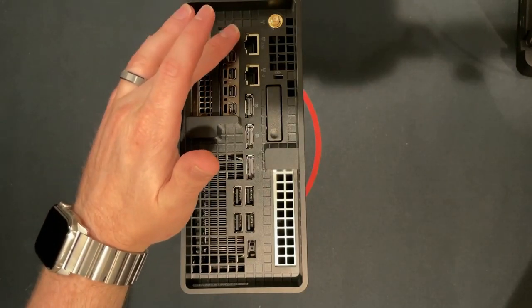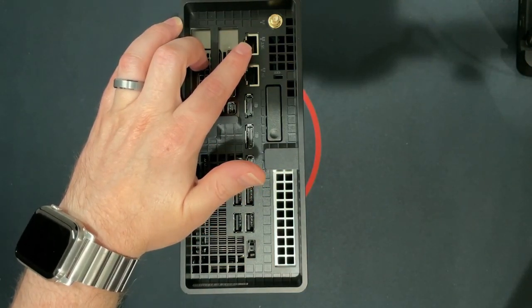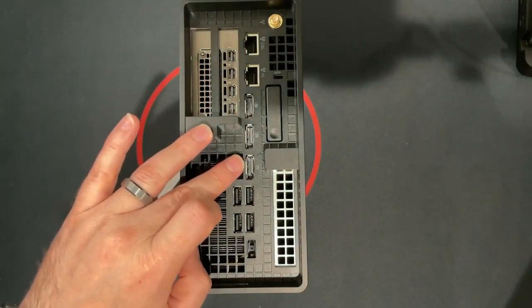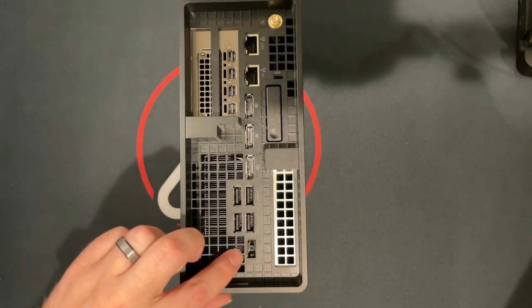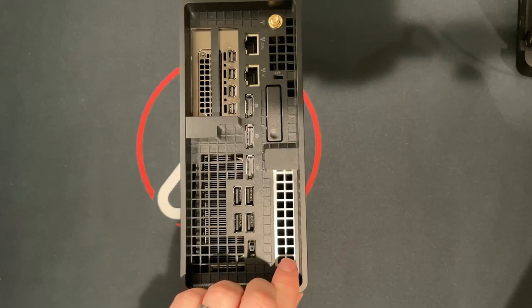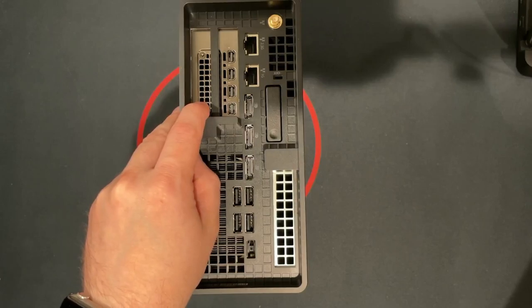On the back there are two ethernet ports — this port right here is a two-and-a-half gig ethernet port, and this one is one gig. The three display ports are for the integrated Intel graphics, and then there are four USB 3 ports and the power port. Just right above or below depending on your orientation, there is a PCIe slot, and right here is the NVIDIA graphics card.